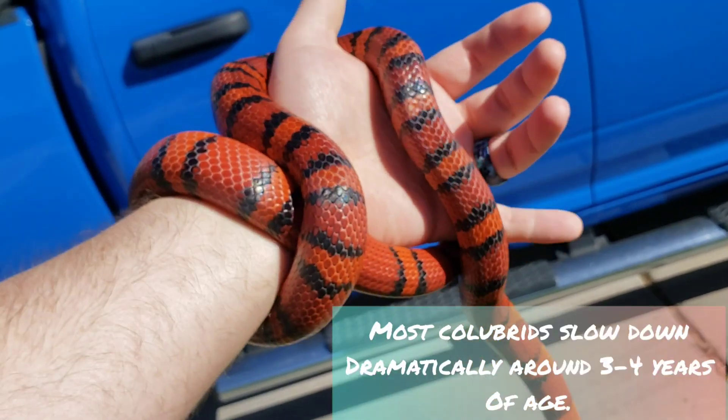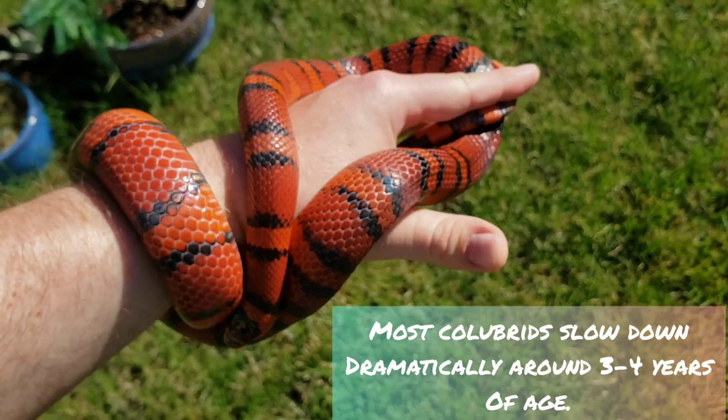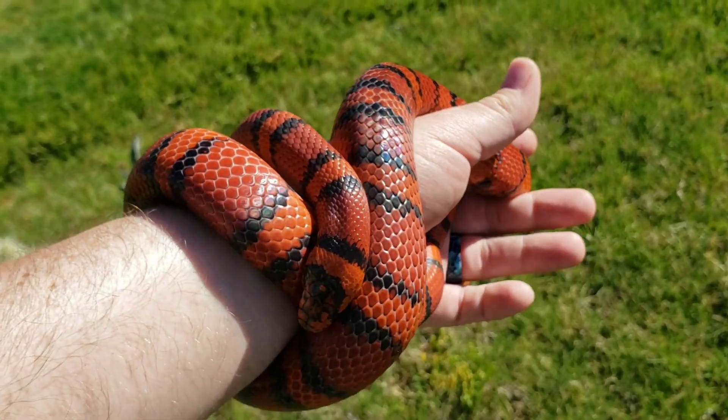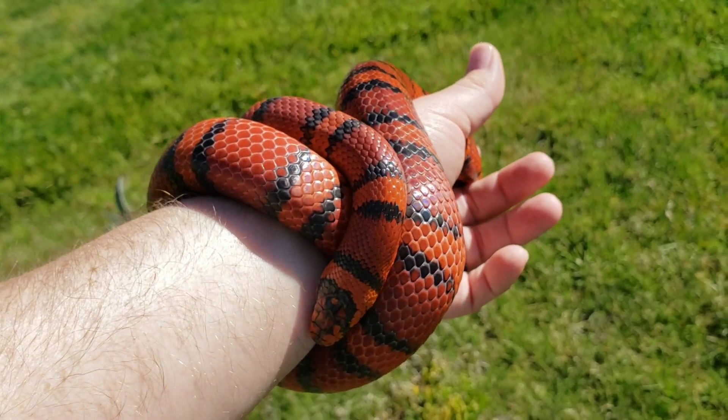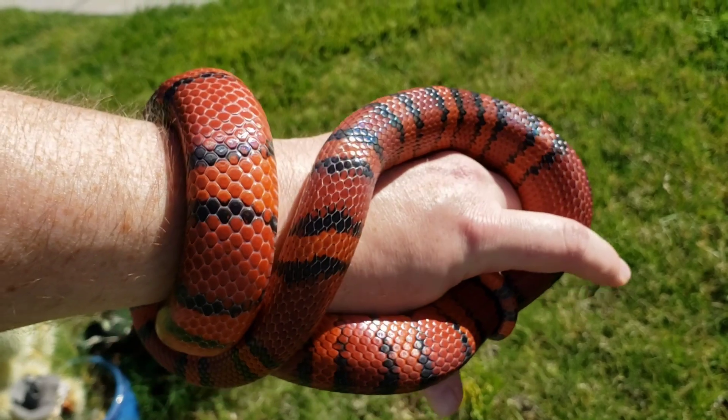Blaze and Ember are both supposed to be possible het albino and hypo. So their first year breeding will be next year and they will be breeding together to see if I can prove out either one of those traits. We're really looking forward to it.